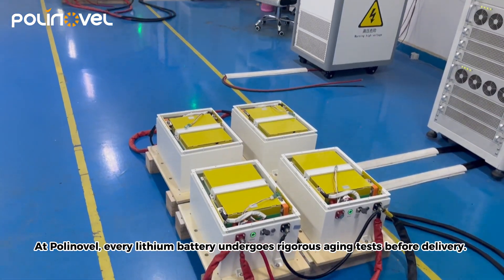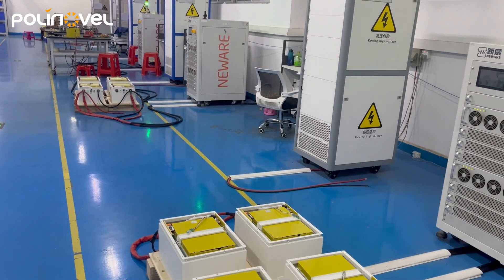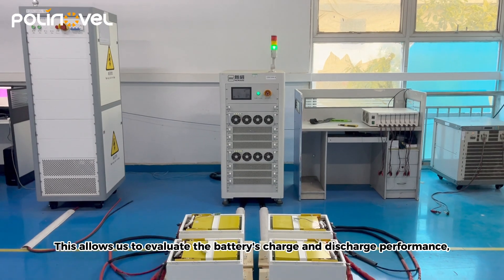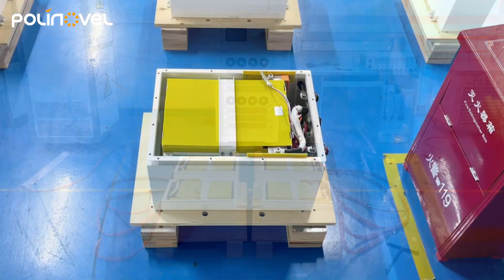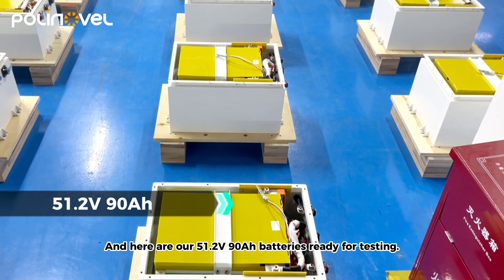At Polynovel, every lithium battery undergoes rigorous aging tests before delivery. This allows us to evaluate the battery's charge and discharge performance, ensuring long-lasting power stability and efficiency in every application. Here are 51.2-volt, 90-ampere-hour batteries ready for testing.